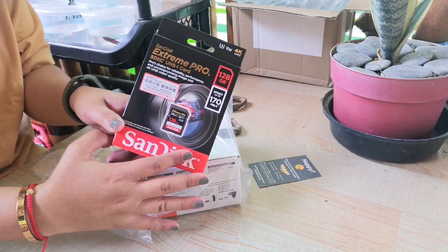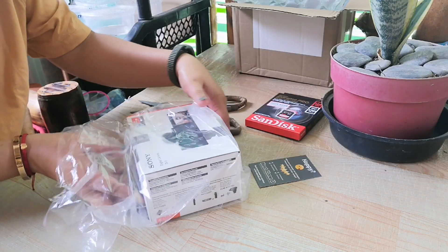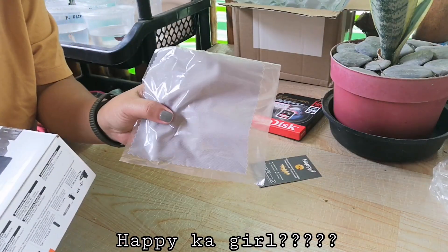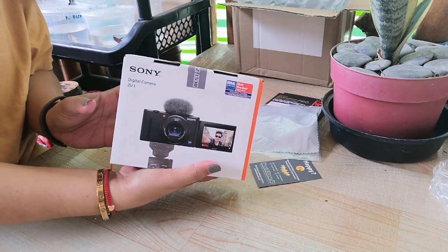Ito po, dami itong binili. Ayan. Magkaiba yung price niya. Tapos niya na. May kasama din ito. Pampunas. And then, tadaan!